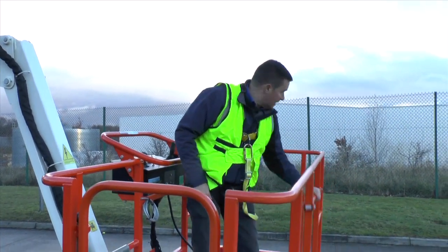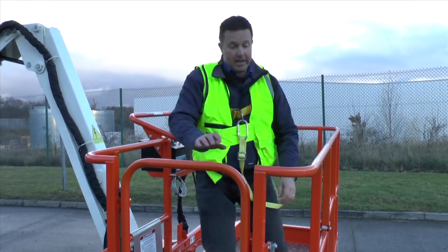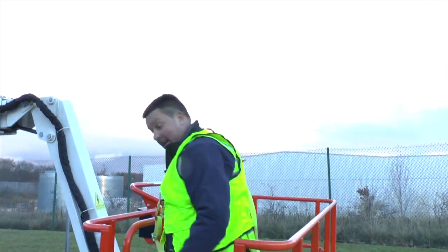The 2.4 metre basket has gates on every side, making it easy to get in and out.